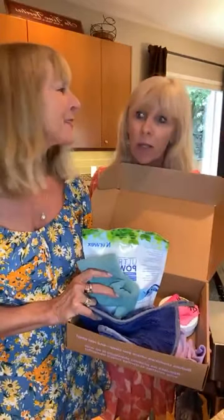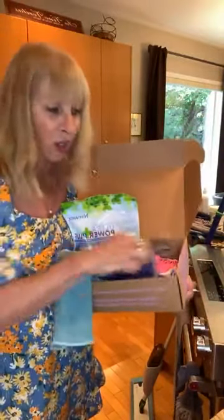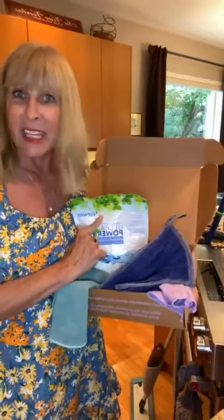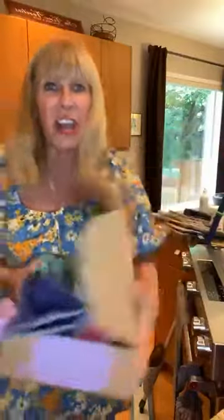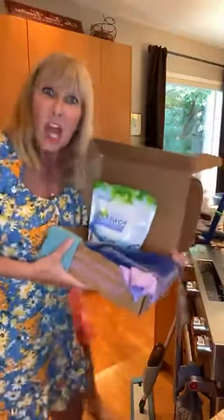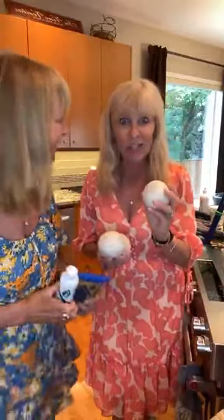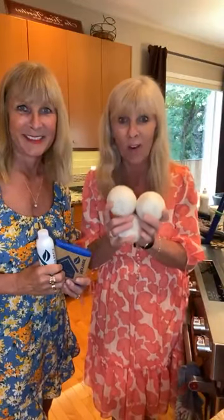We have 100% sheep wool dryer balls. My dryer is going right now and they cut 25% drying time. There's low noise. Sheep wool is the most sustainable product you can have. You put all three in the dryer at once and you can add essential oils. These are the ones that really cut down on your drying time by about 24-25%. Love them.